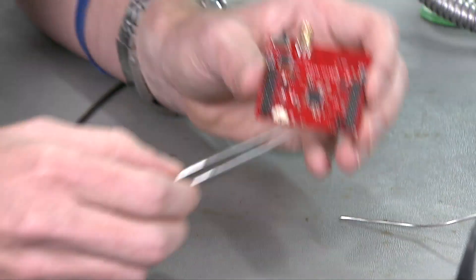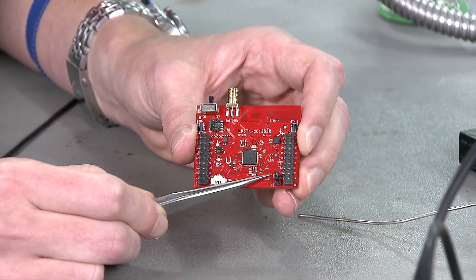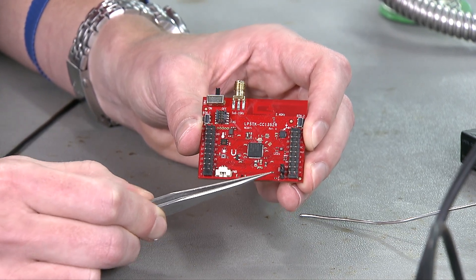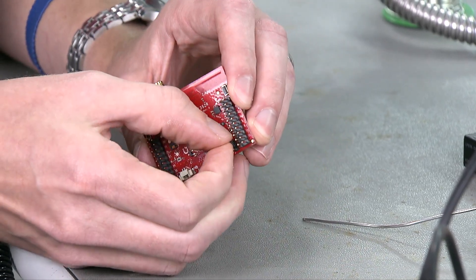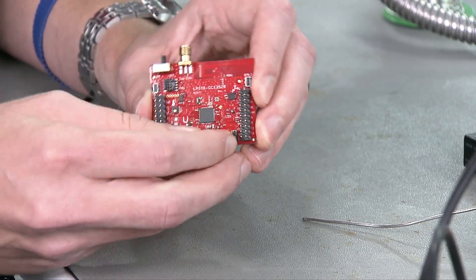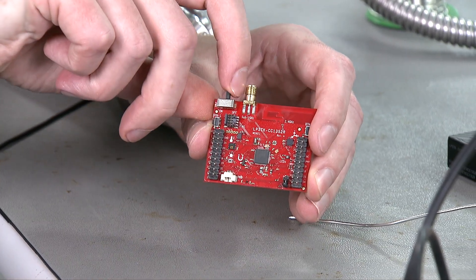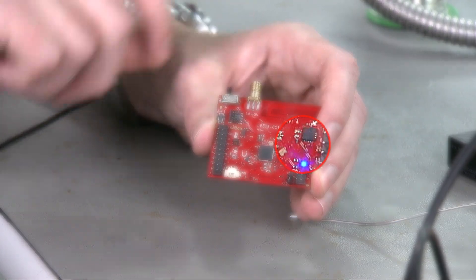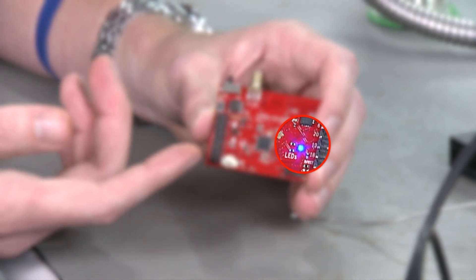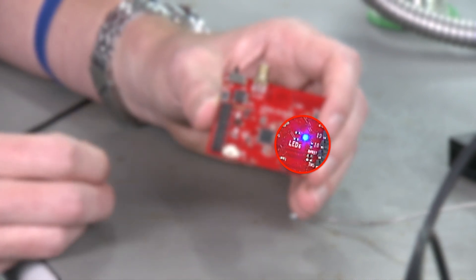On the front of the board there's a jumper in the bottom corner that selects between AAA battery with the jumper on the top side and coin cell battery with the jumper on the bottom. You'll want to move this jumper to the coin cell battery position by grabbing it and placing it in the other configuration. Now the board will be pulling power from the coin cell battery, and when we turn it on you can see the blue LED starts blinking indicating that the firmware — which in this case is the out-of-box demo — is running on the Launchpad sensor tag kit.